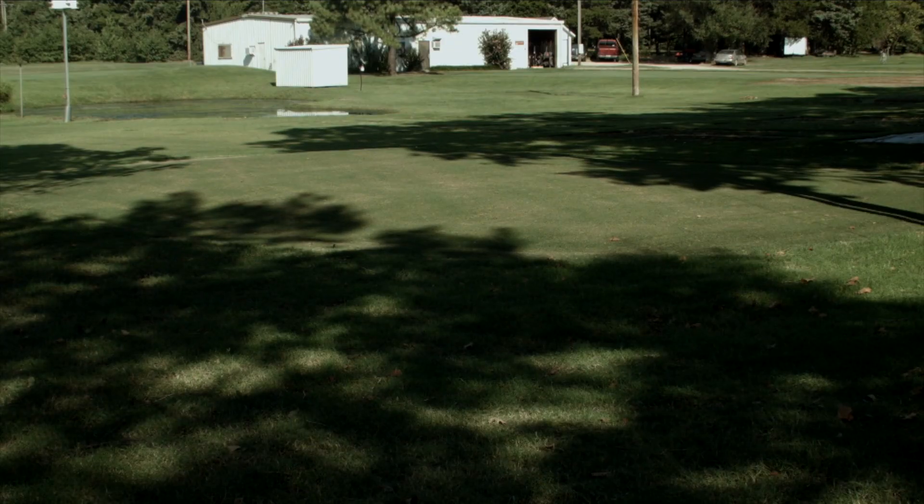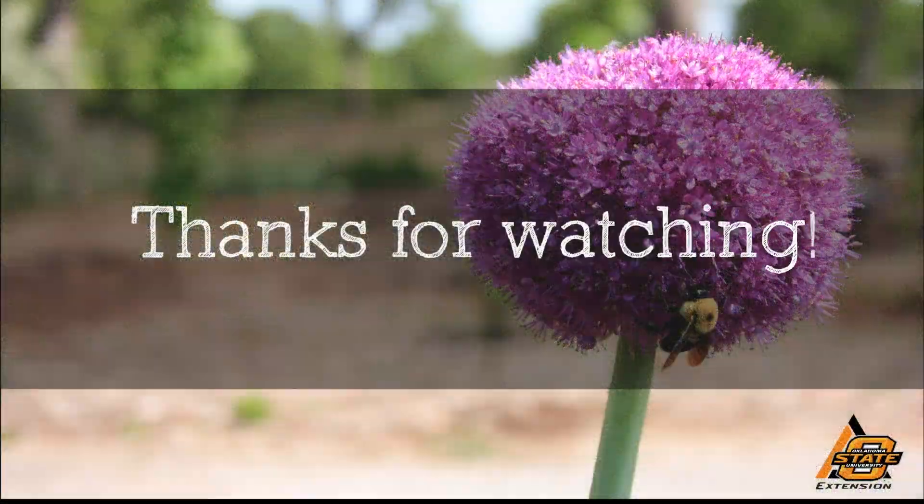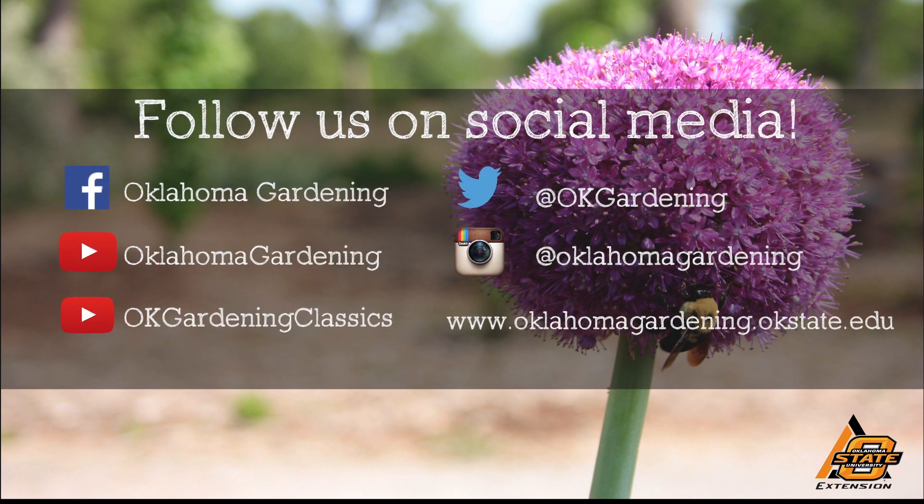My pleasure. We hope you enjoyed this video — it's part of our Oklahoma Gardening YouTube channel. You can also find even more videos on our Oklahoma Gardening Classics YouTube channel, and join us on social media for great gardening tips, photos, and discussion.